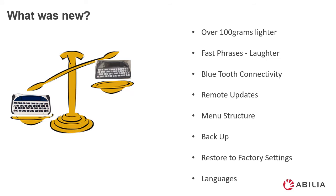So what's new in the new SL50? The SL50 is over 100 grams lighter than the previous SL40. You have the option to save fast phrases. So for instance, if you were making a telephone call and wanted to ask the person on the other end of the phone to please wait while you type your message, you could save this under one letter to save having to retype the whole sentence.